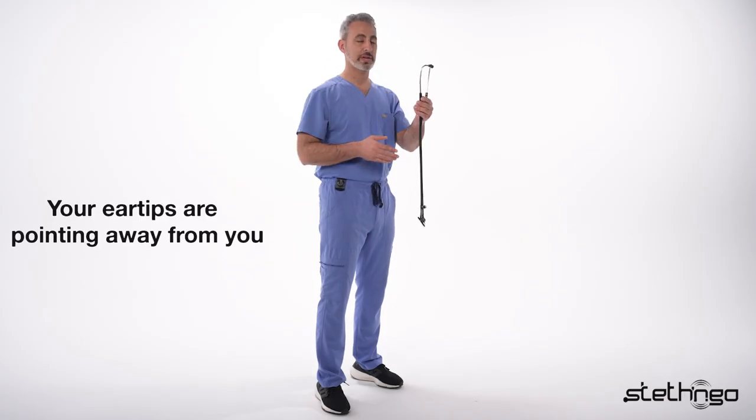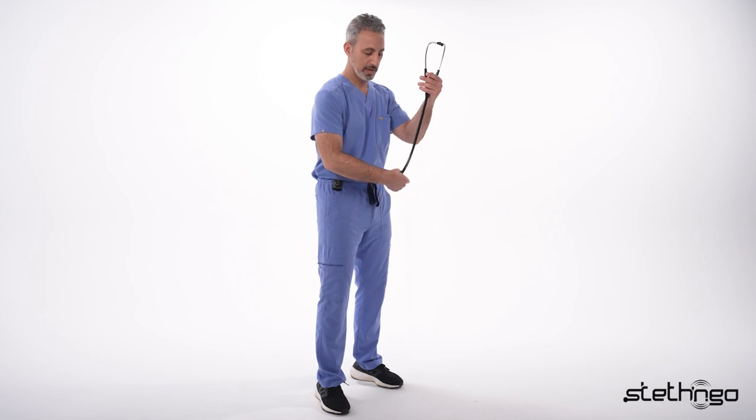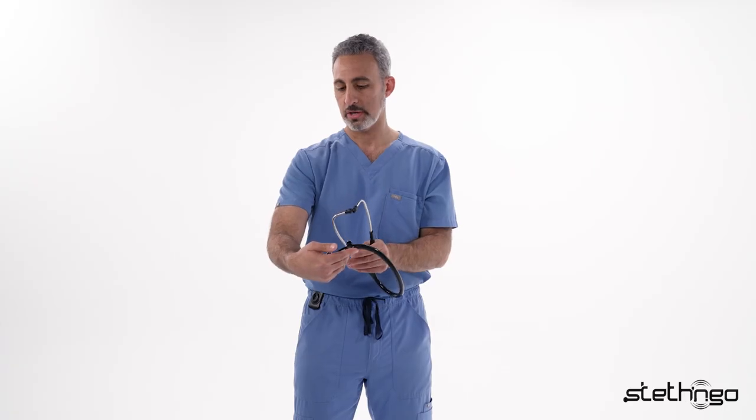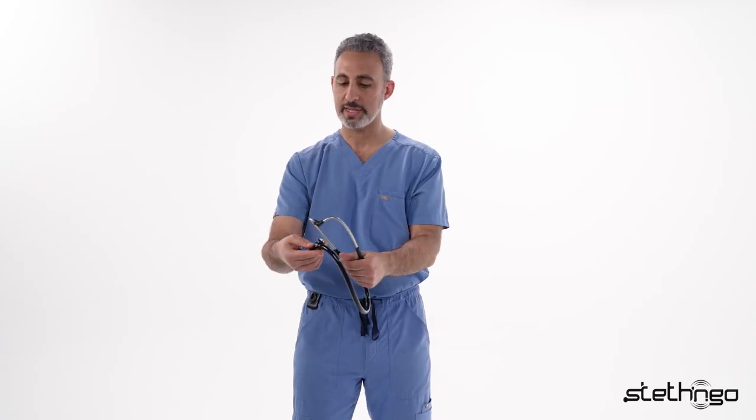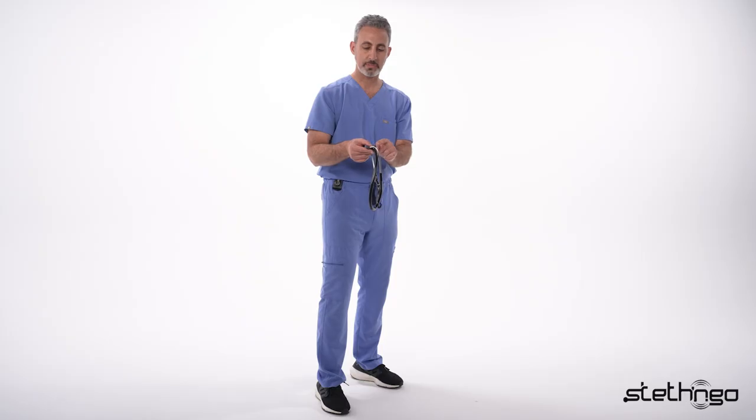After examining your patient, your ear tips are pointing away from you. You're going to take the diaphragm with your right hand. You want to make sure the diaphragm is veering to the right. You're going to take the steel piece right underneath the ear tips. Make sure that the ear tube clip area is facing upward.